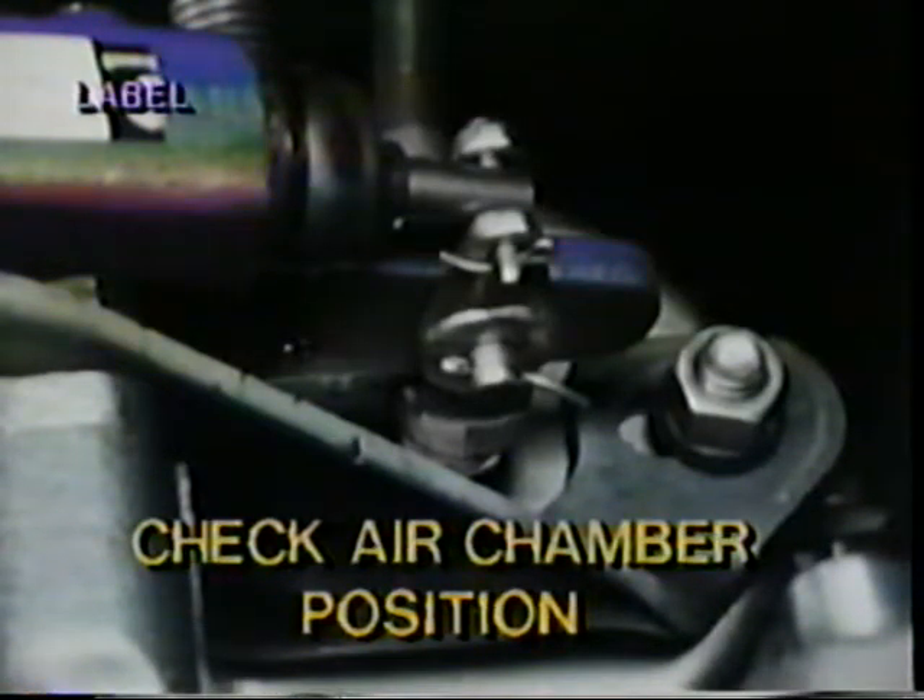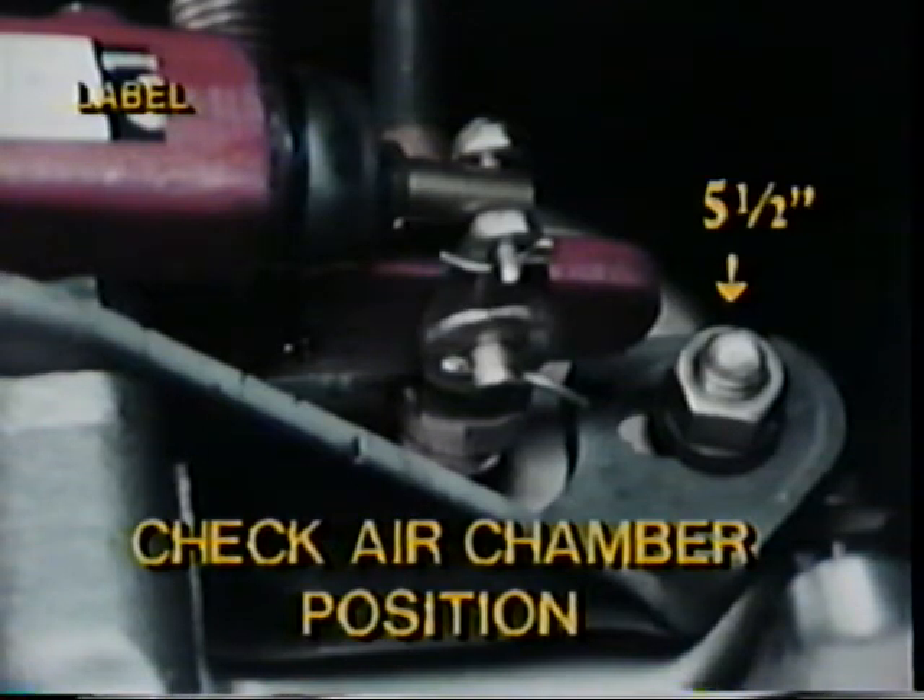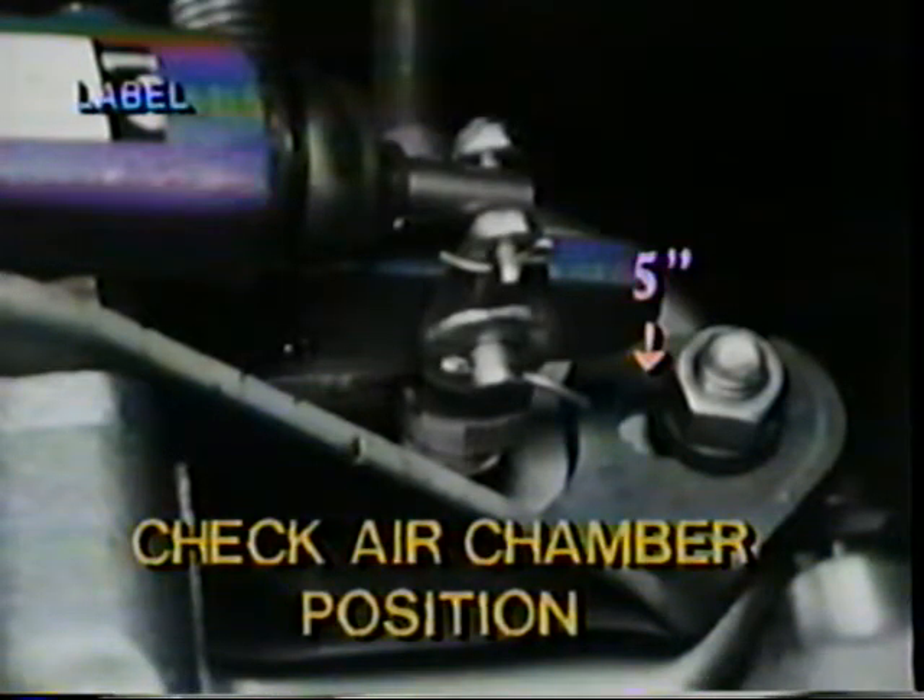At the upper left, you can see the label designating the ASA for disc brake applications. At the lower right, you can see how to check the air chamber position. Chamber studs must be in the correct position in the slots. For a five and a half inch slack adjuster, the chamber studs go at the far end of the slots away from the power shaft. For a five inch slack adjuster, the chamber studs go at the end of the slots nearest the power shaft.